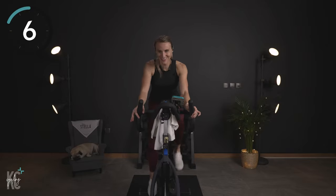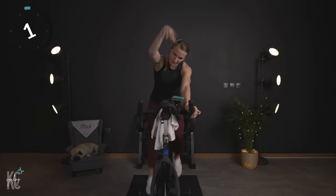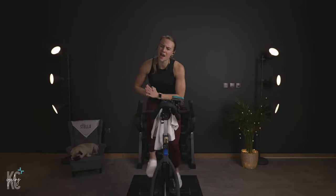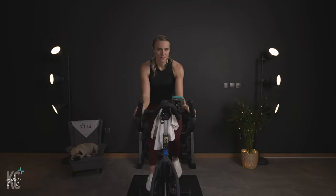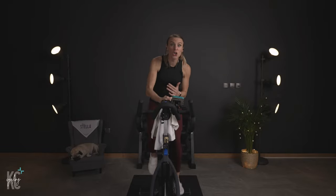Halfway. Almost there. Four, three, two — slow it back. Turn it up to nine now. Hold it in the saddle, seated climb. When we get heavy, make sure your feet stay flat. Make sure your toe isn't pointing — make sure you're not trying to pull that around.